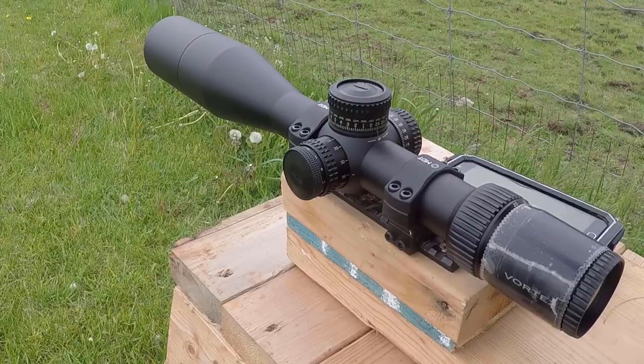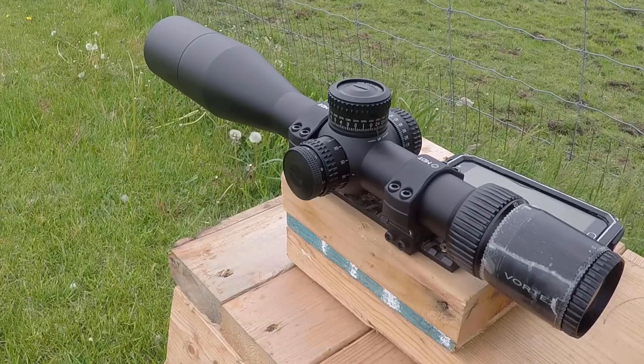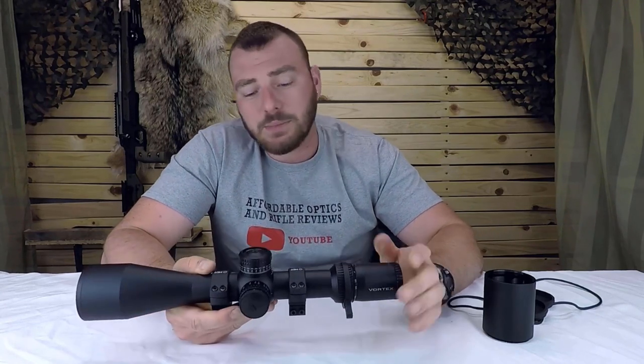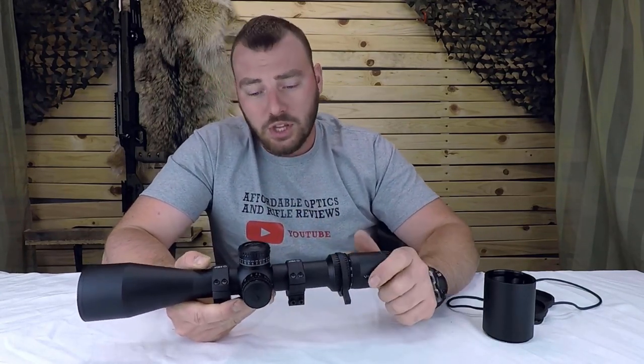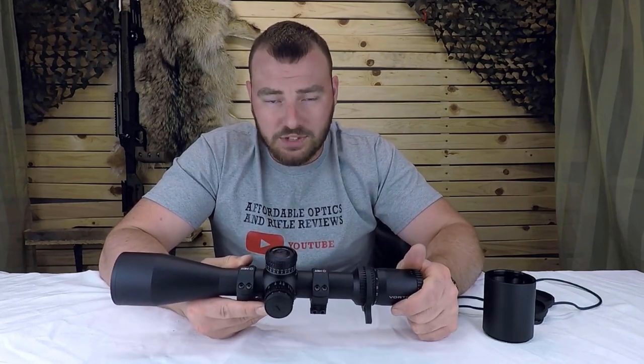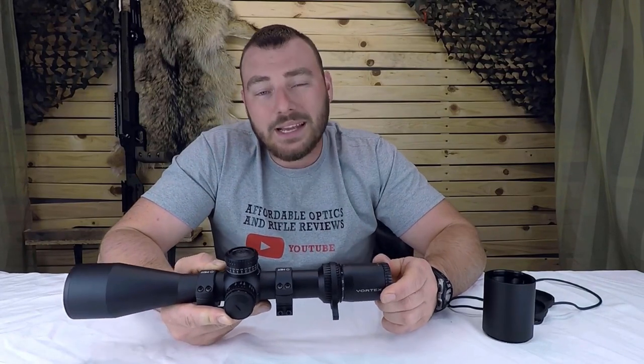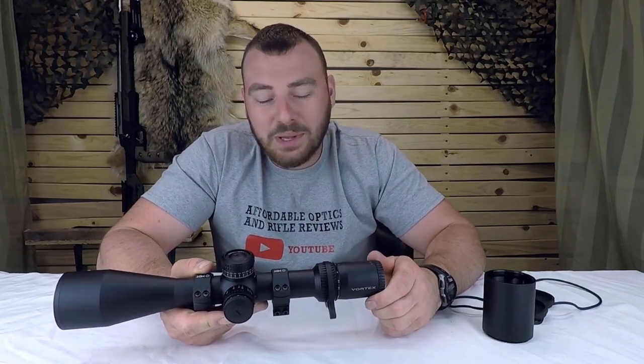You're going to notice it's actually five clicks lower than zero — according to Vortex, this is intentional. For the turrets: it did fine for the box test, there was no point of impact change with magnification, and there's 110 MOA of internal adjustment with the zero stop removed. You only get 47 MOA with the zero stop in, which I found is — I mean, I'm never really going to shoot up to 47 MOA myself. For regular PRS type shooters, 47 MOA is sufficient to get out to one kilometer for competition.